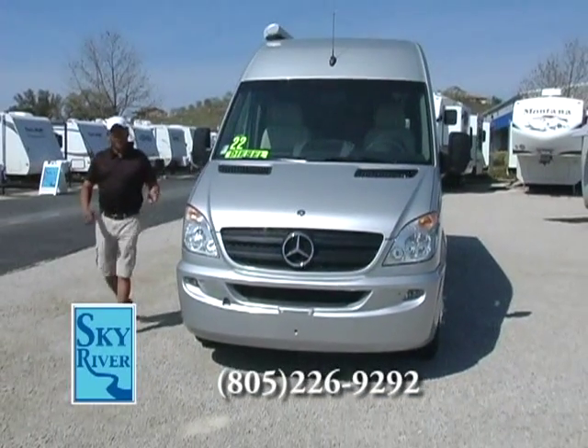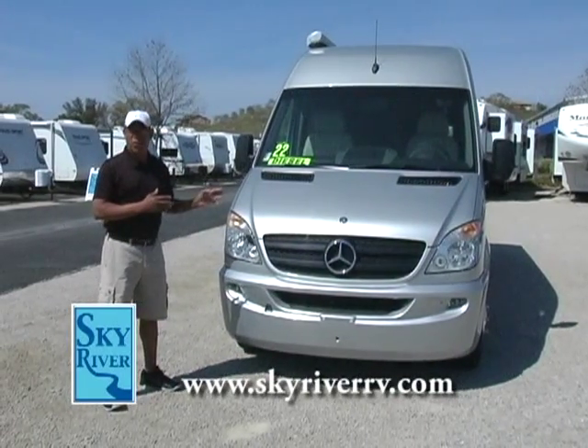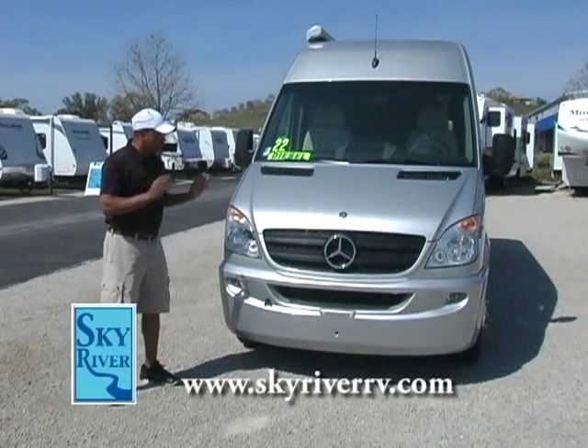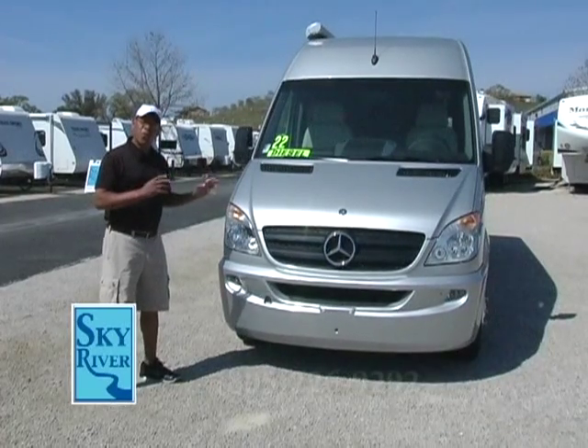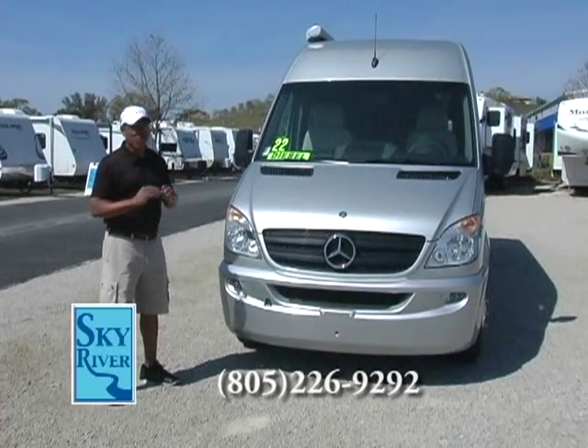One unique thing about this particular product is this Interstate B-Class motorhome sits on a true Mercedes-Benz platform. The other B-Van manufacturers do not.